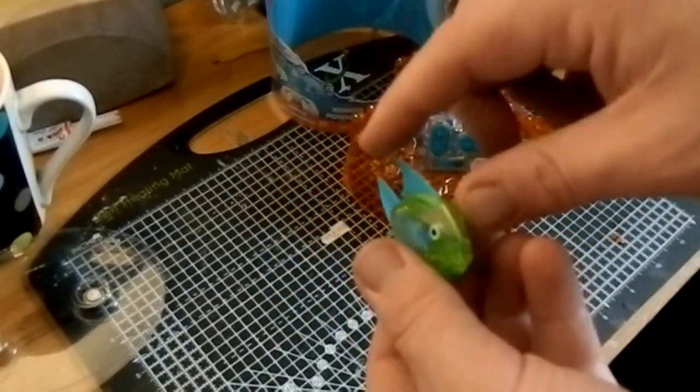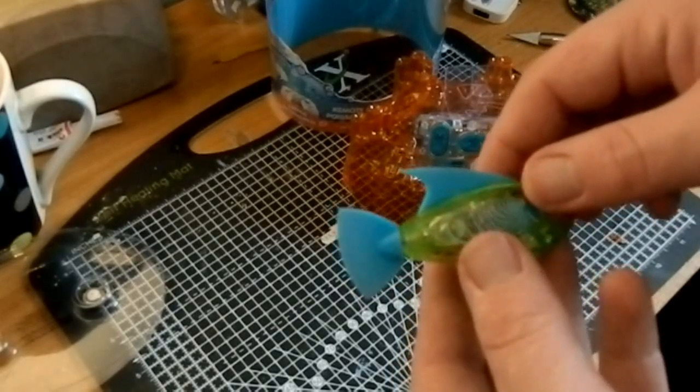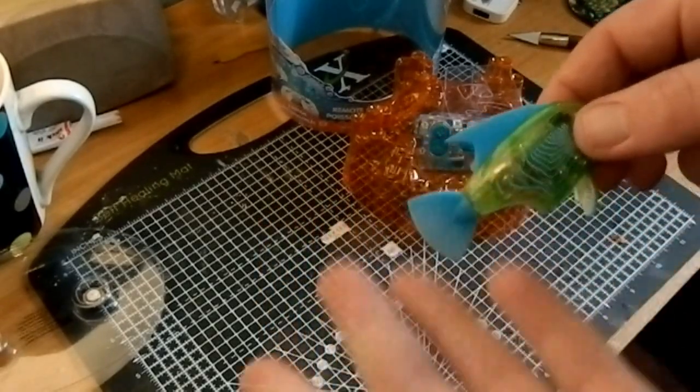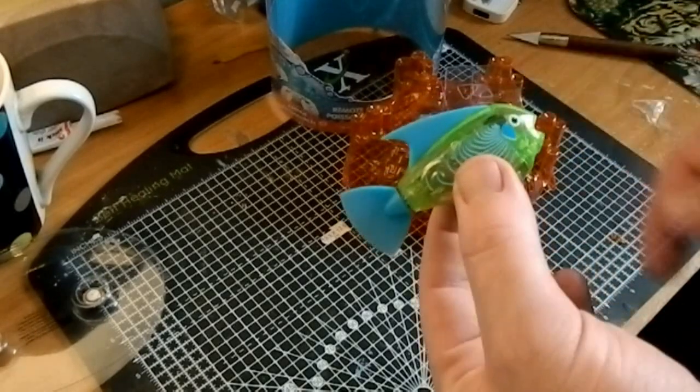Sort of a silicone gel. And he just activated! These must work on moisture, because obviously I'm human, I'm alive, I have moisture on the end of my fingers.